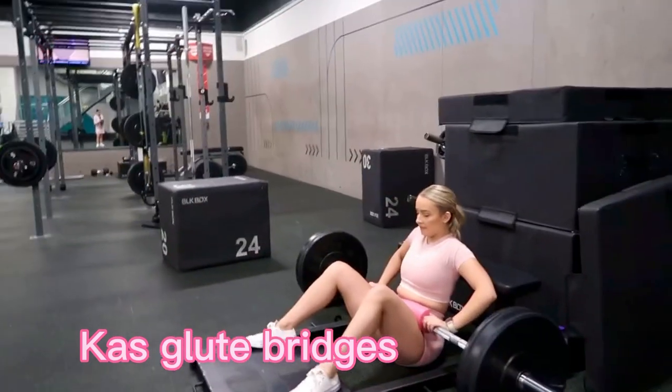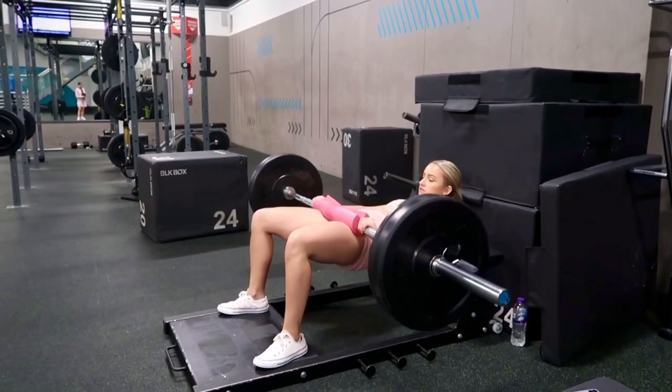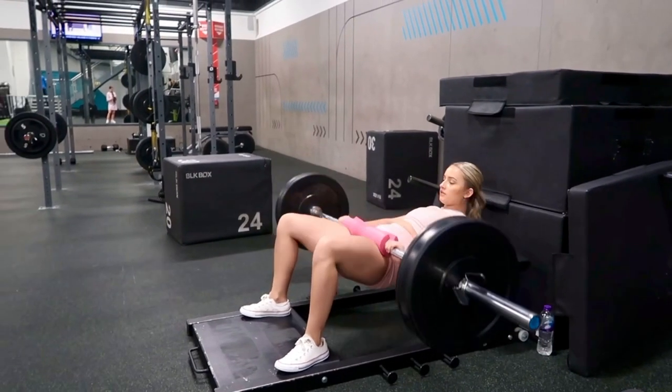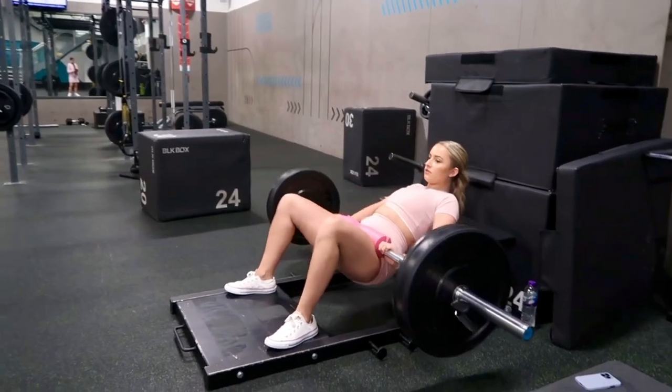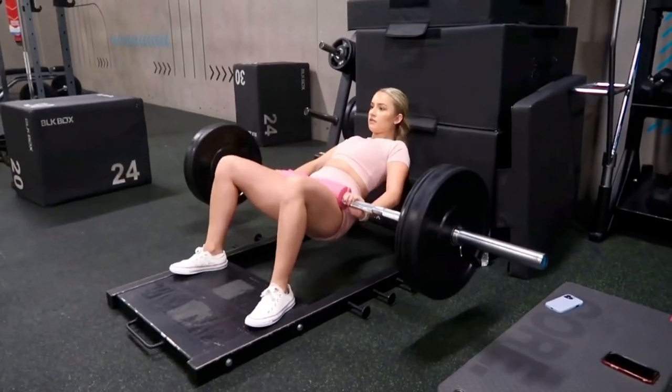And then we have the cas glute bridges. Again, same form. The only difference is you're not going to do a full rep — you're just going to do little half reps and like little pulses. And this really burns the booty like you wouldn't expect it to, but it really does.